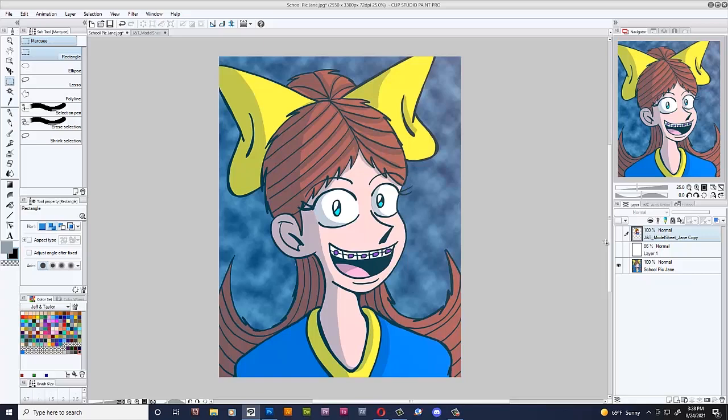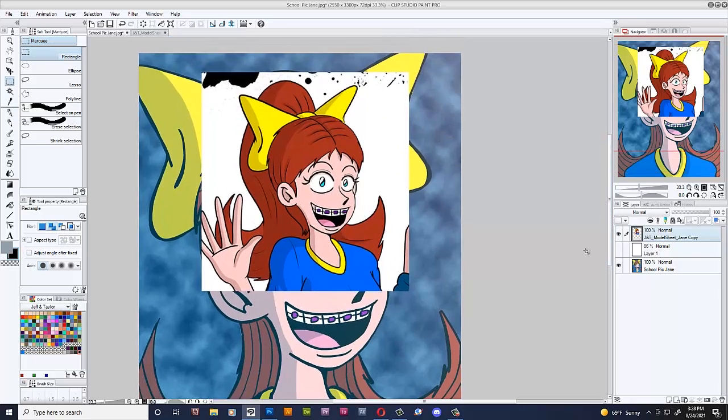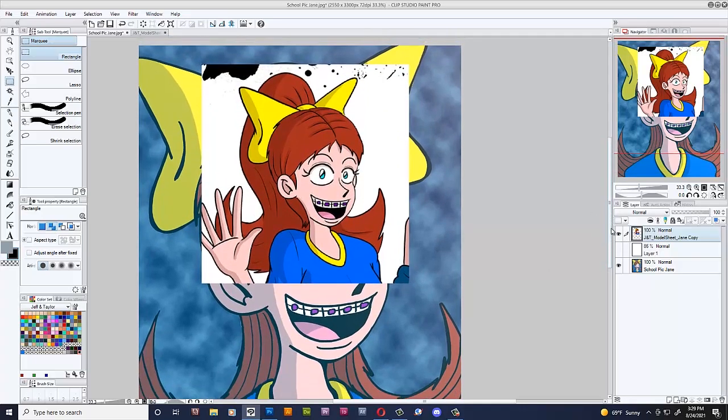This video is going to be similar to the videos I've shown you guys earlier this year, where I redrew or practically traced over some old pictures of Blue and Ashley, but updated their hair. And Jane is no exception — I changed her hair with the help of an artist friend of mine. She looks so much better. This is how she looks like now. The hair kind of makes sense.